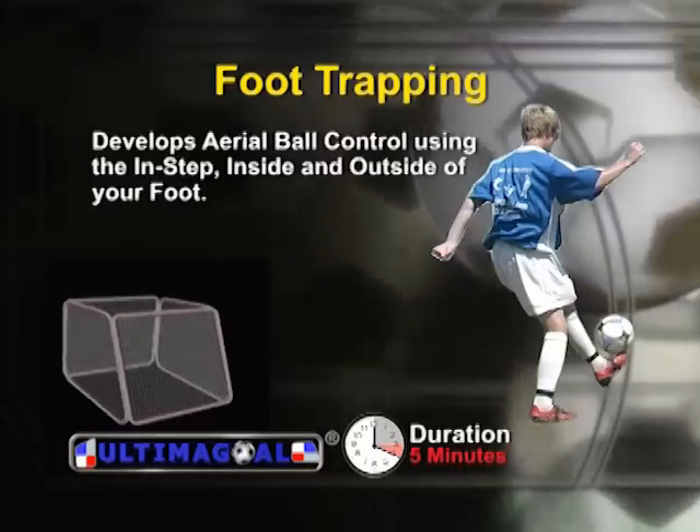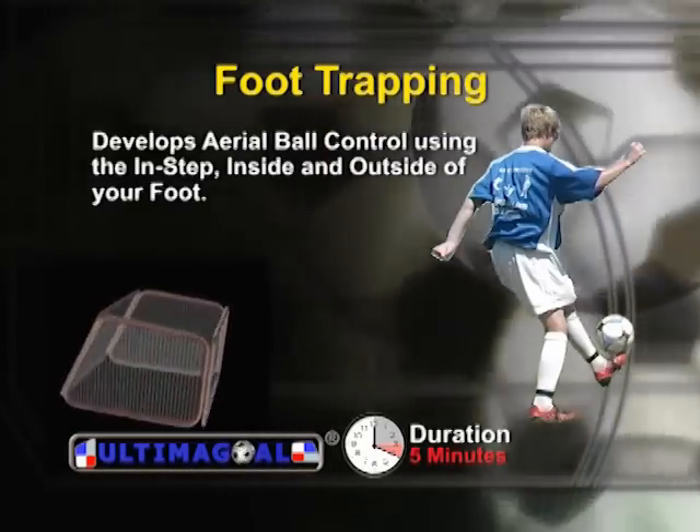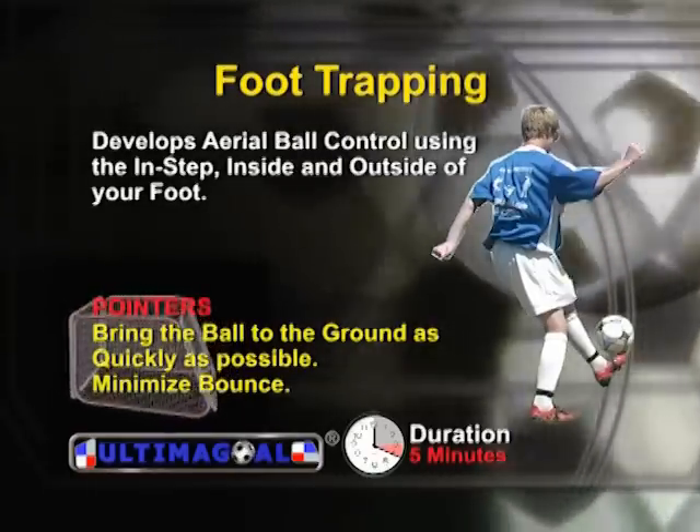Foot trapping develops your aerial ball control using the instep, inside, and outside of your foot. You should bring the ball as quickly to the ground as possible, minimizing bounce.